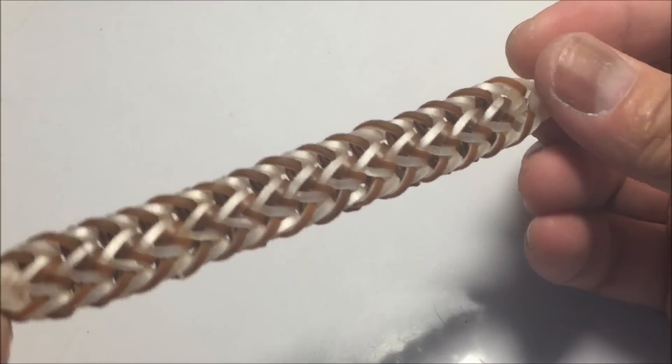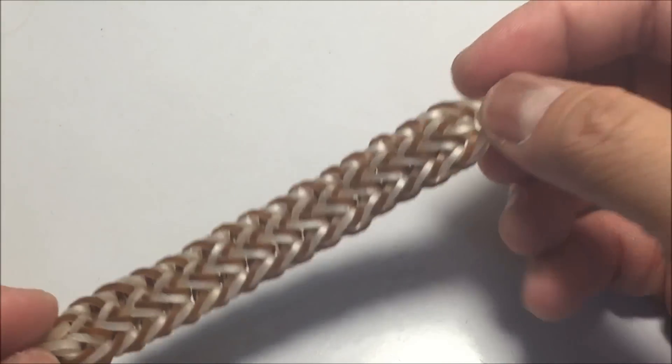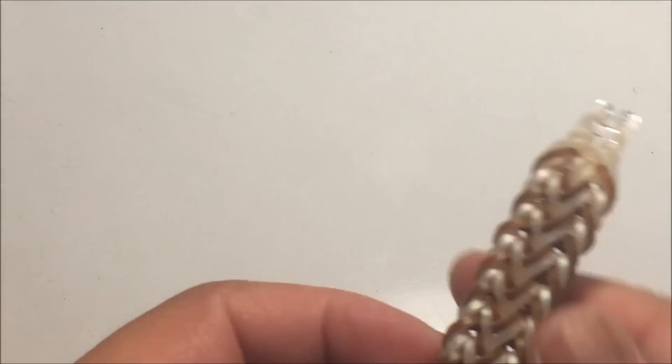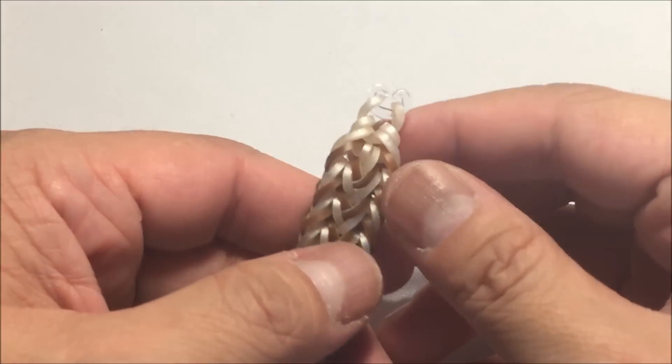I will teach you this bracelet. For this I used the Brine, and the colors are chocolate cupcake and mother of pearl.